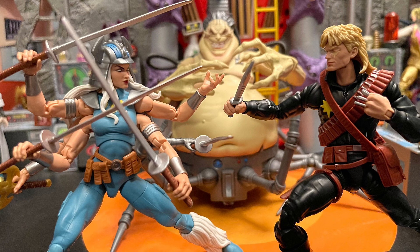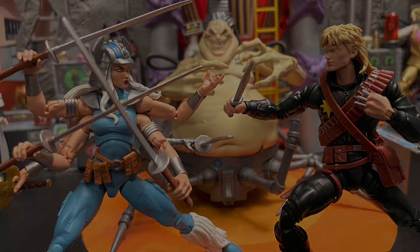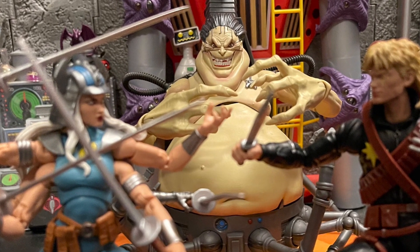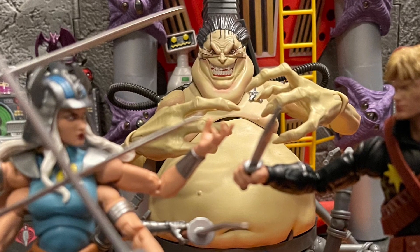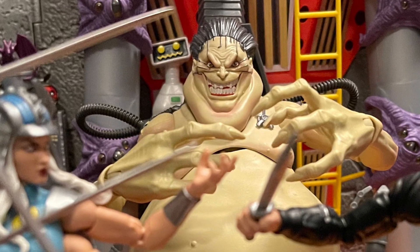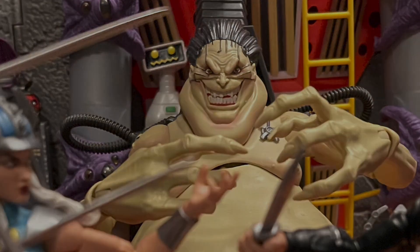This is another awesome character for this wave. This whole retro card wave was pretty good — Phoenix, Multiple Man, Long Shot, Wolverine, and Spiral. I think that's it. There were a lot of good figures this wave. This was probably the best wave — I loved all the figures, all of them were really good.